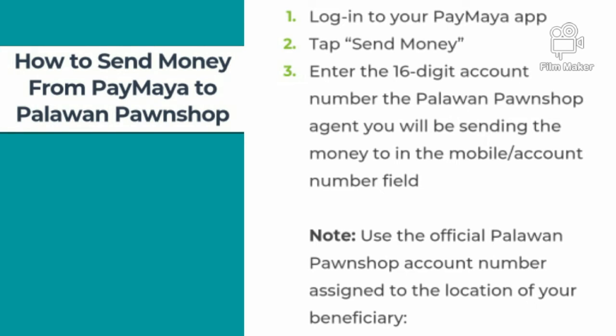And then, how to send money from Paymaya to Palawan Pawn Shop. First, log in to your Paymaya app. Second, tap send money. Then enter the 16-digit account number of the Palawan Pawn Shop agent you will be sending the money to in the mobile or account number field.